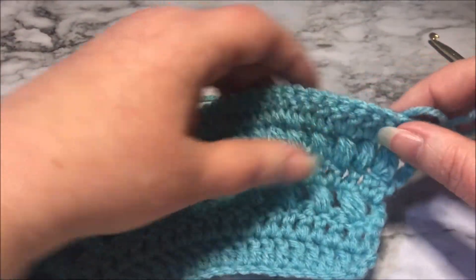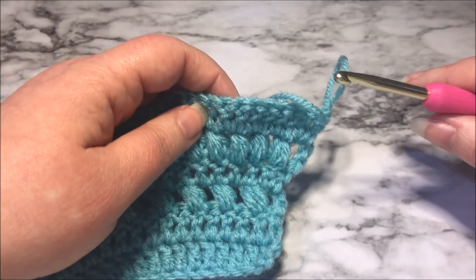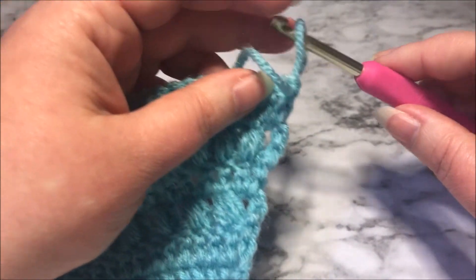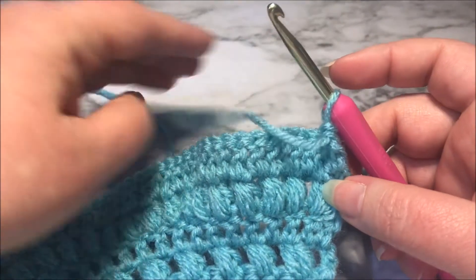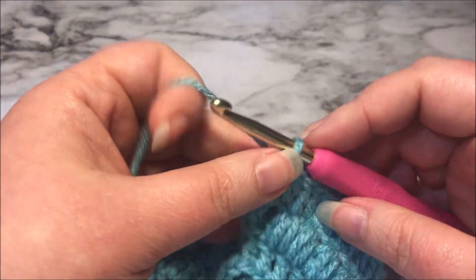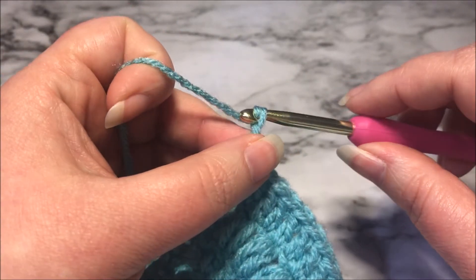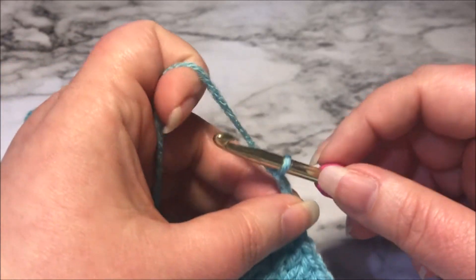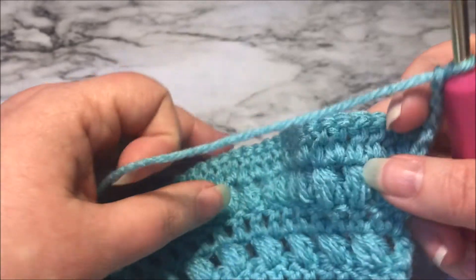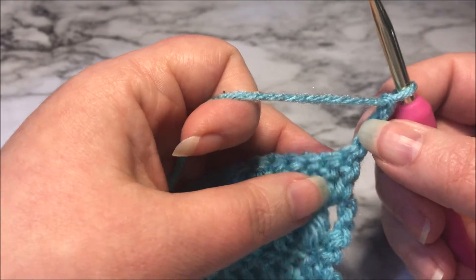This is Red Heart yarn, a number four weight yarn, and I am working with a size five millimeter hook. I'm going to flip my work back around to make a turning chain, and I'm going to chain three because I am working in double crochets — that is the height I want my puff stitch to be. So there we go, chain three.